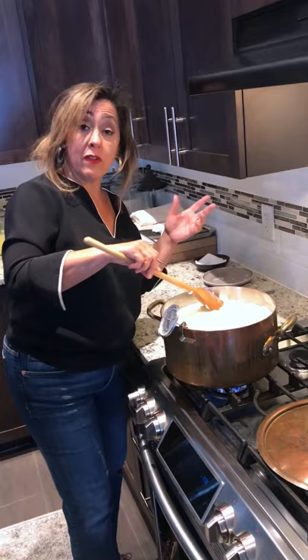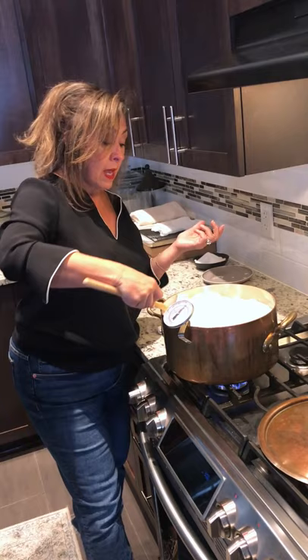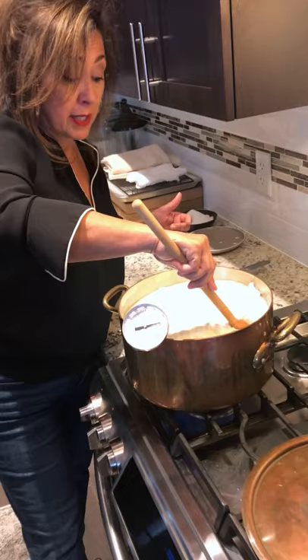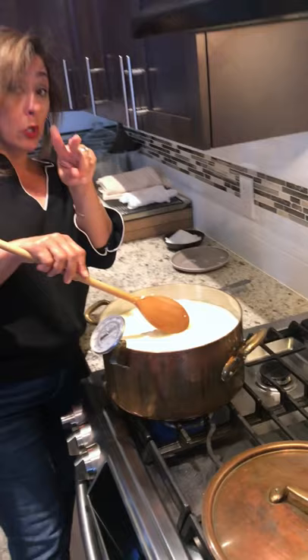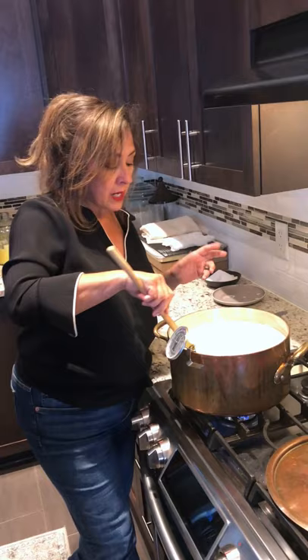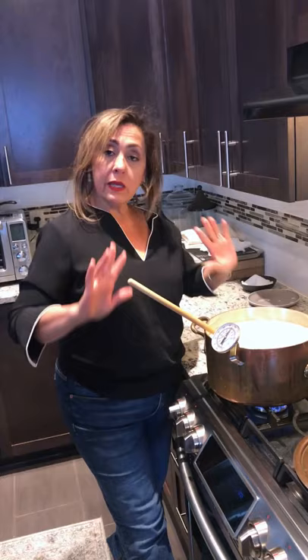This is the exact same way many basic cheeses in the Arab world are made — akkawi is essentially the same, and so is halloumi. This cheese is special in many ways: it can be sheep's milk, goat's milk, or a mix of both. There's also a unique process at the end where you boil the cheese after it becomes solid — I'll show that step when we get there. For now, I'll stir for about 10 more minutes until it reaches temperature, then turn off the heat, cover it, and leave it to rest another 10 minutes before pouring it into cheesecloth.